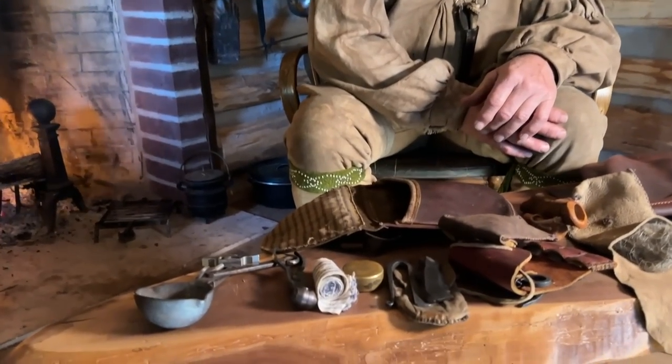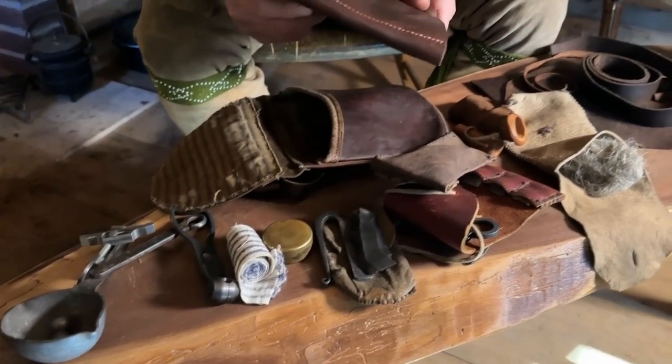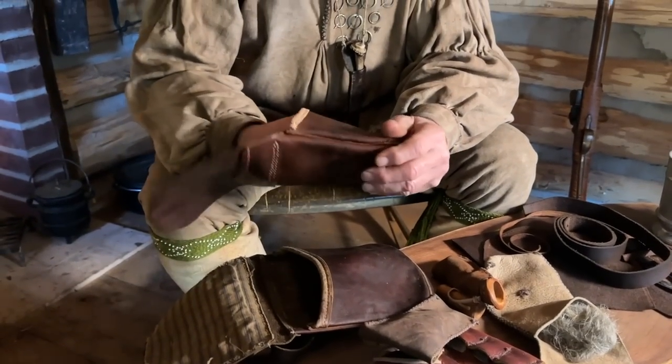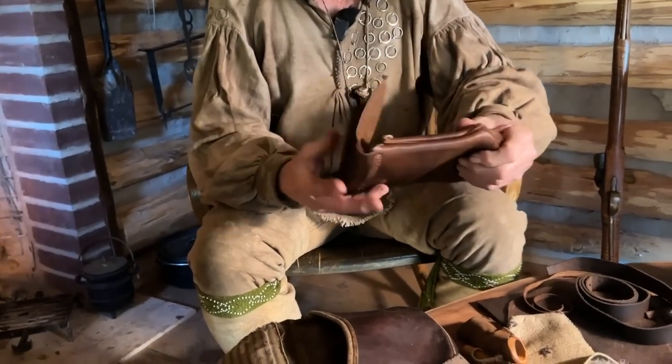I'm going to get everything off my bench here, and I'll show you how I make — or recreate, if you would — an 18th-century shooting bag. I'm no Jeff Liu, but if they can't find it fancy, they should at least find it functional, and they're going to work for that. So let me get this stuff cleaned off.